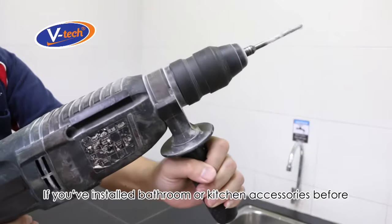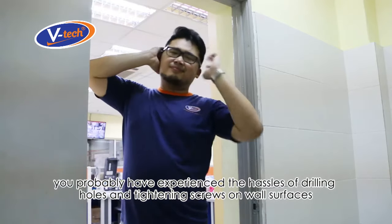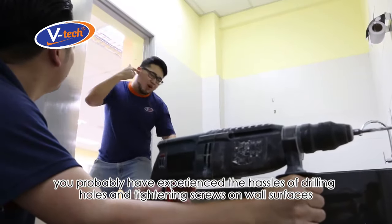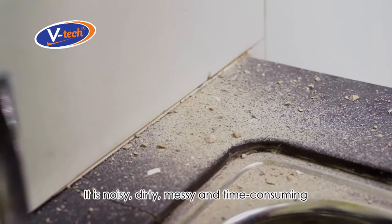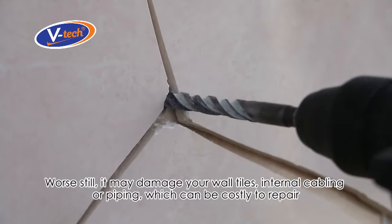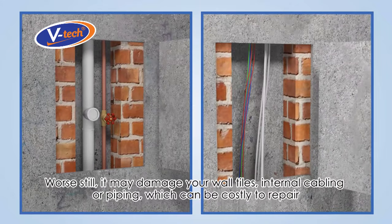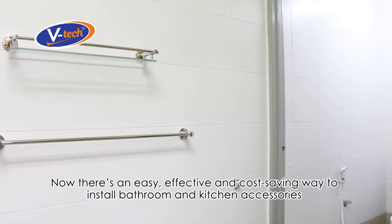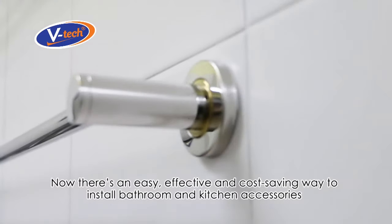If you've installed bathroom or kitchen accessories before, you've probably experienced the hassles of drilling holes and tightening screws on wall surfaces. It is noisy, dirty, messy, and time-consuming. Worse still, it may damage your wall tiles, internal cabling, or piping, which can be costly to repair.